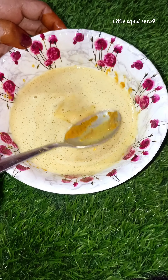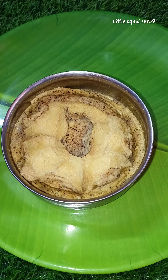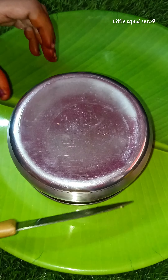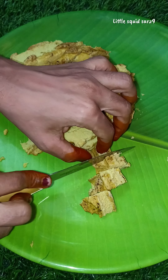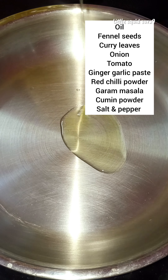I am going to mix it well and steam it in 10 minutes. Now I am going to steam it. This pan is ready to go with a slice.